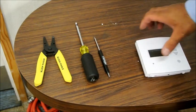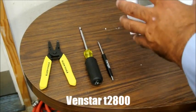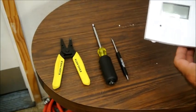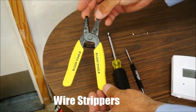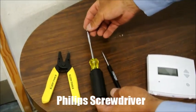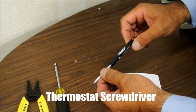Today we're going to talk about how to replace a digital thermostat battery operator with a Venstar 2800. The tools that you're going to need are wire strippers, a Phillips screwdriver, and a thermostat screwdriver to get inside to the pins and disconnect the wires.